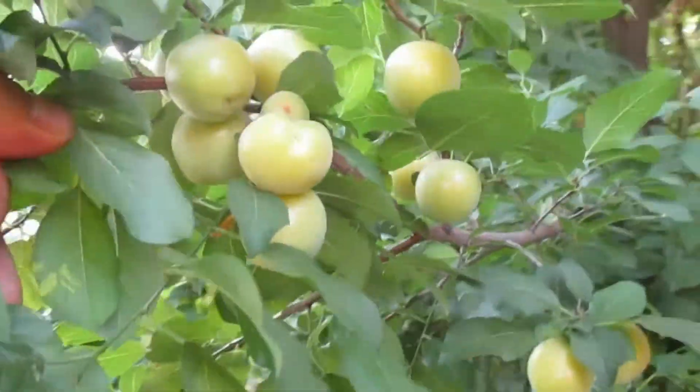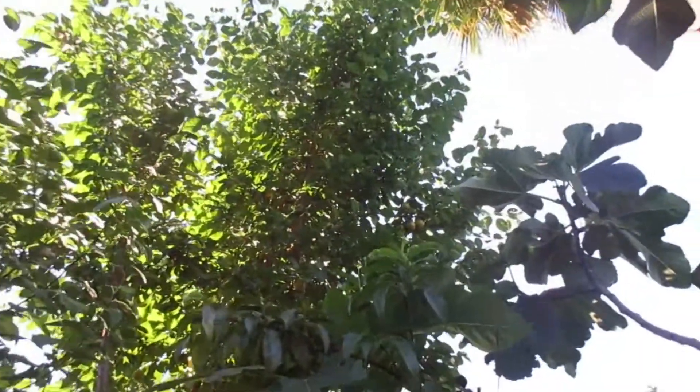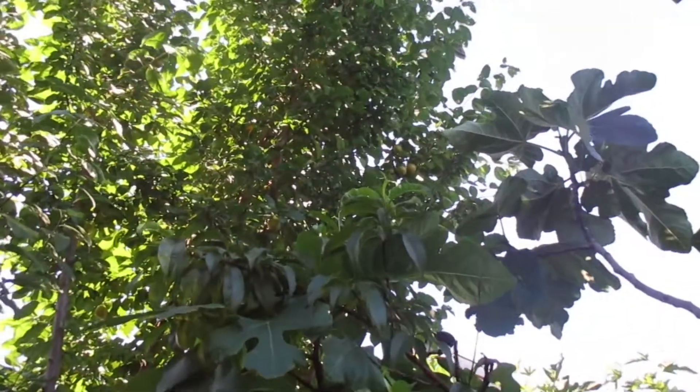Here I'm going to show you a plum tree that I grew from seed. Look at that, it's pretty tall. It has some fruit right there.